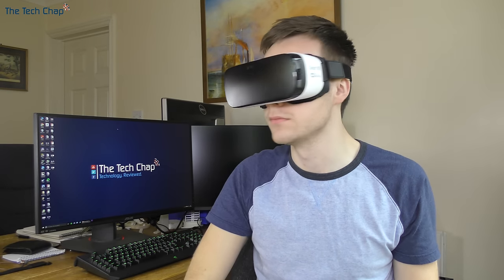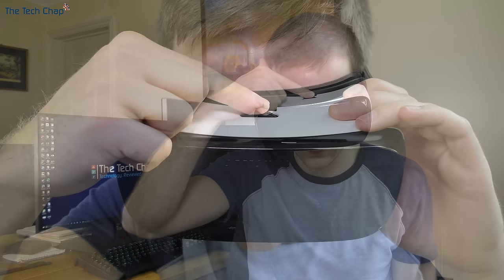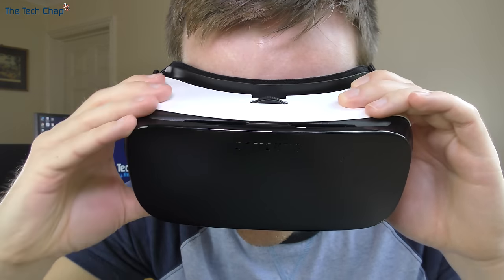With the VR headset on your head, the last thing you probably need to do is adjust the focus. There's a little focus adjustment wheel on the top of the device — just turn it one way or the other until it looks better.